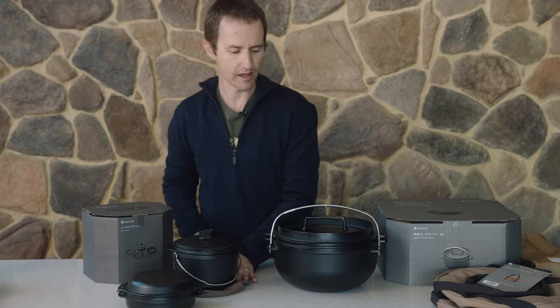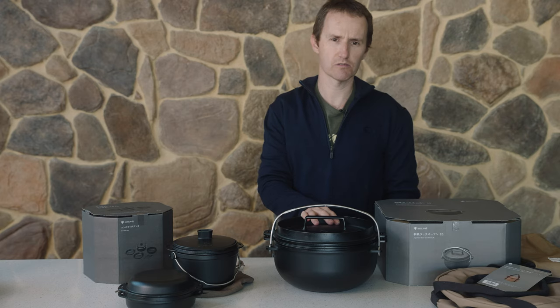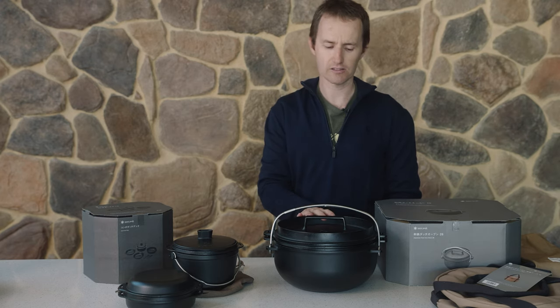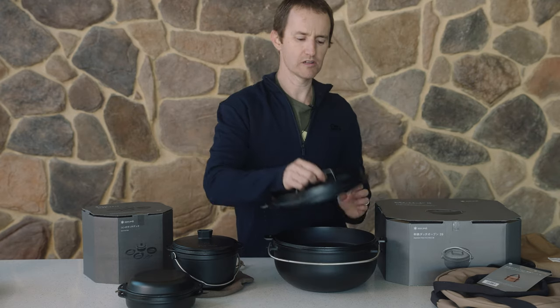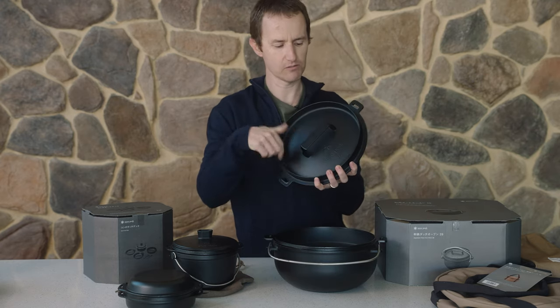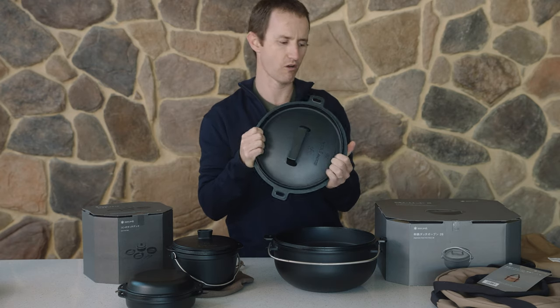Genuinely really nice. Now with the 26, this is the big one - the one you want to use for families. It's a fairly light cast, so people are often taken a little bit by surprise when they pick up the full pot. It's got a really nice lid with a deep dish around it, which means you can place coals on top and they're not going to fall off.